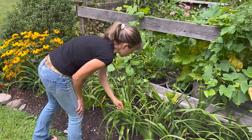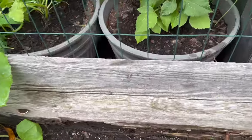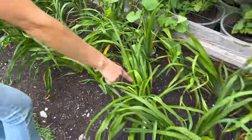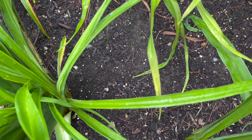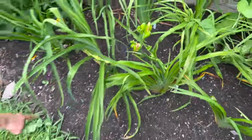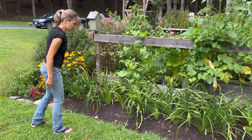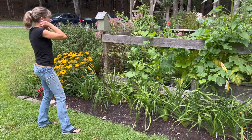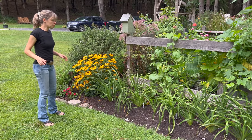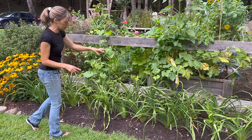Look at this — I think we have termites. They're all in the ground, right here, all between — and over here too. That may not be good. They're all over. What do you do about that? Call an exterminator I guess, but you can't spray that stuff around my plants. Well, termites eat wood, so maybe they're good for it — who knows.